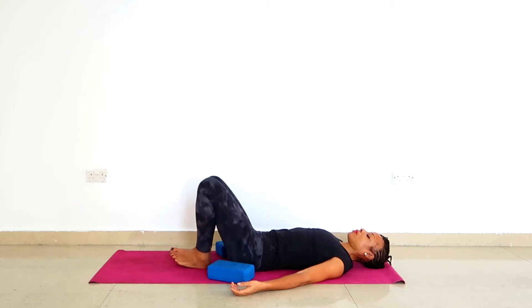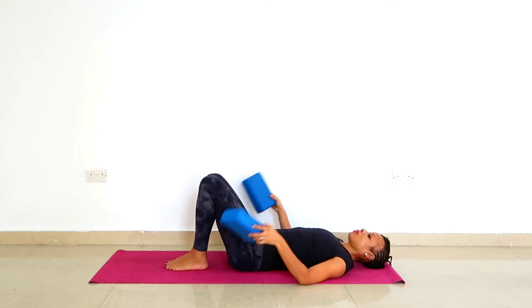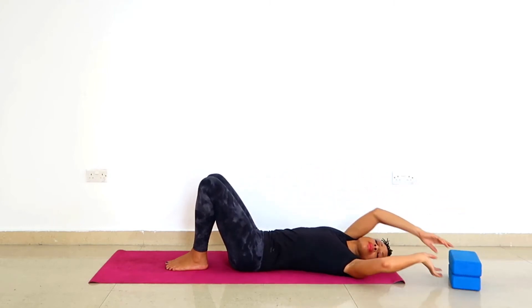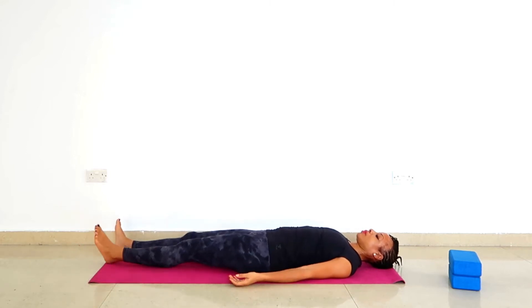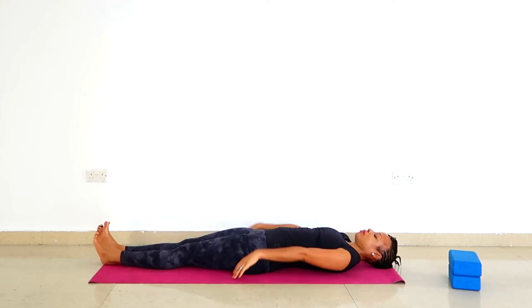Slowly undo and dismantle the pose. Move your thighs back together and remove the blocks. Take a moment in the body — you can stretch out the legs if that works for you, or you can also keep the knees bent. Perceive what's going on in the body and move the legs closer together.